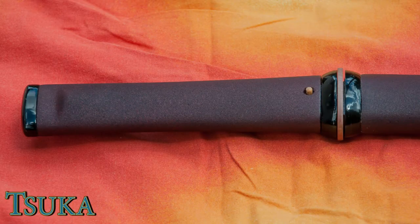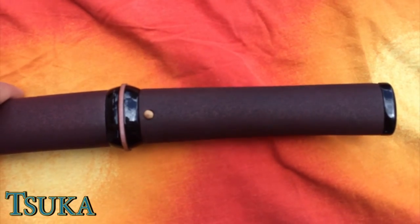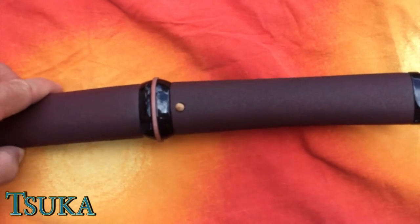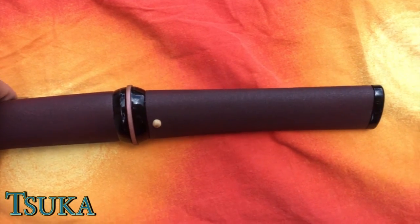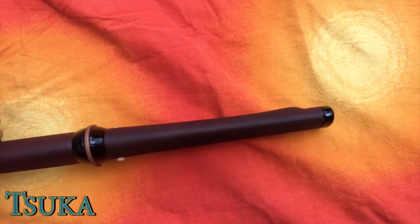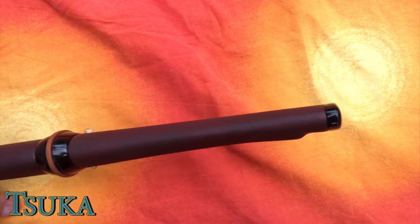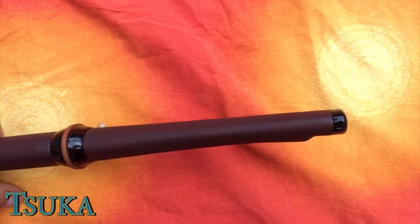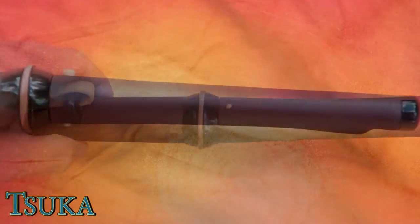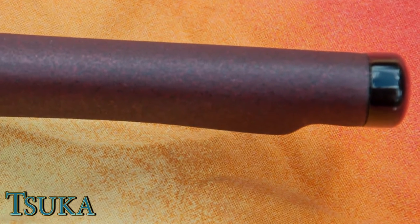A little bit about the tsuka — it's basically a simple red ishime painted to match the saya. The texture actually grips your hand pretty well, but over time the paint might wear, and that's something you should keep in mind. That bulge on the tsuka is there to accentuate the emperor's knot and leave space to tie a knot, should you ever want to use this tsuka core to tie ito on, or if it ever gets wrapped in same.